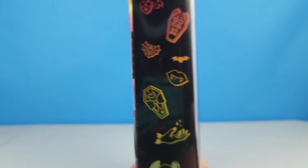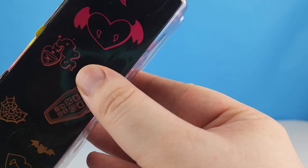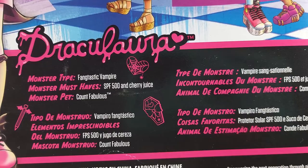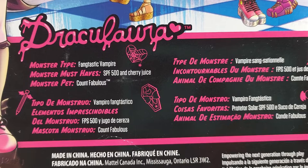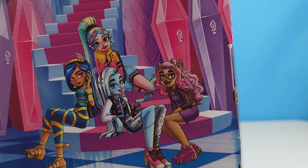We can see on the side we've got some designs: a magic hand, a magic potion. I love that she is interested in witchcraft — I think that's pretty cool. And Draculaura is a fang-tastic vampire. Her monster must-haves are SPF 500 and cherry juice, and her monster pet is Count Fabulous. Her artwork on the back — everybody hanging out.